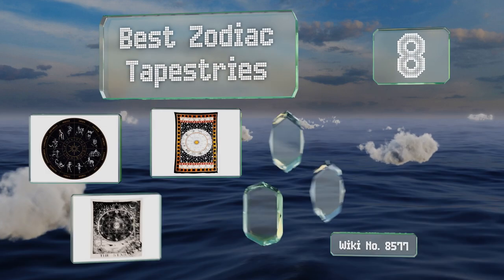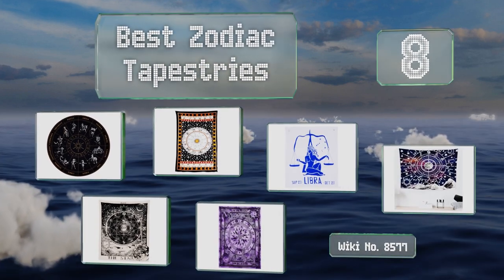EasyVid presents the eight best zodiac tapestries. Let's get started with the list.